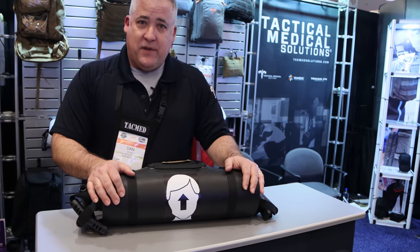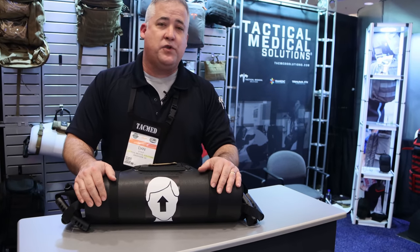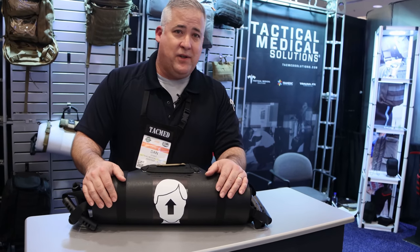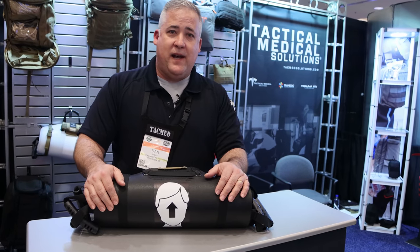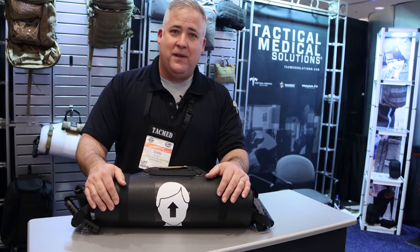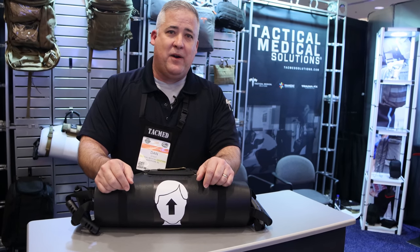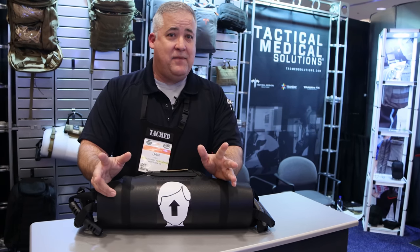We've got a lot of other different types of products — this is just a quick hit and sampling to show you some of the stuff we're highlighting here this year at SHOT Show. If you ever need anything from us, please call us at Tactical Medical Solutions. We're at 864-224-0081 and our website is www.tacmedsolutions.com. I'm Lieutenant Dan, I cover the southeast, but I'll be glad to help you out wherever you're at and make sure we get you in touch with the sales rep from your area. Thank you for tuning in, and stay safe out there.